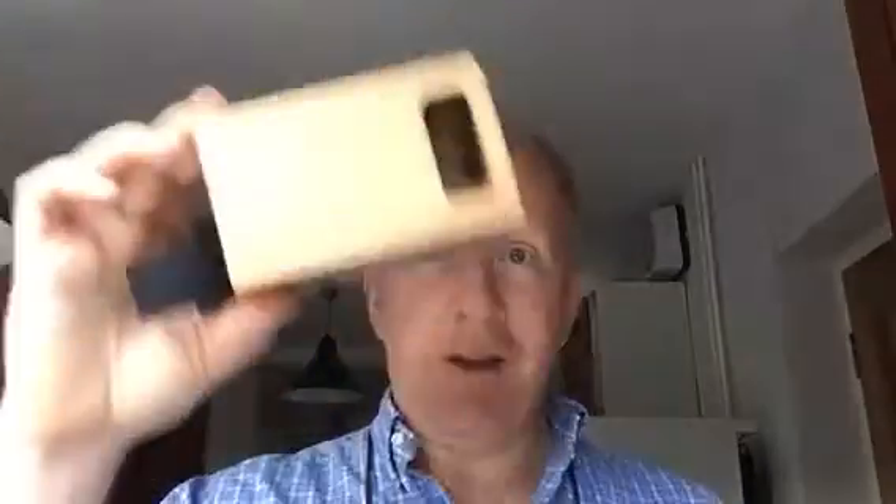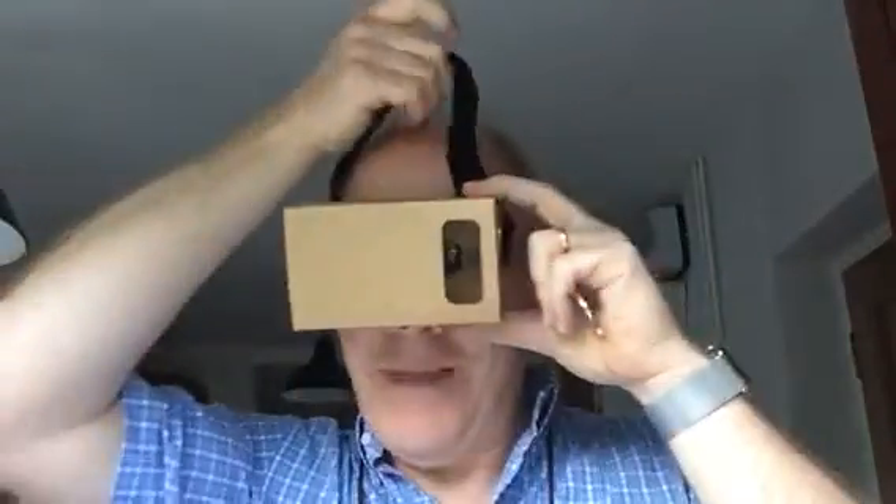I've been playing a bit with Google Cardboard. This is great fun, but one of the things you discover fairly early on is that there's no diopter settings. So if, like me, you have reading glasses, you find they don't really fit.